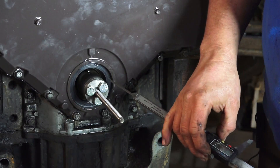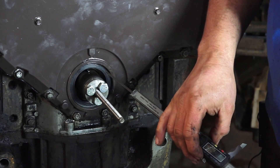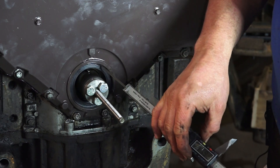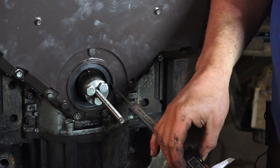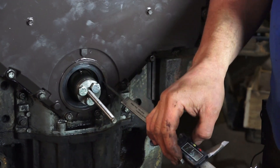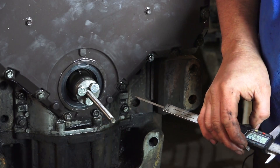That gives us a real professional way of fitting the seal. Now that we've backed the tool off, we can see that the seal has been pushed in by exactly the right amount — and when you measure it, it's the correct amount and even all the way around, so we'll get a good seal against the pulley.